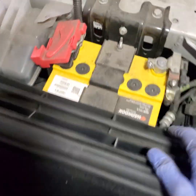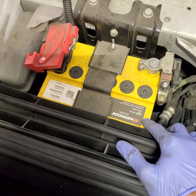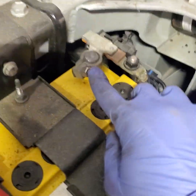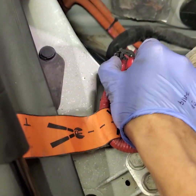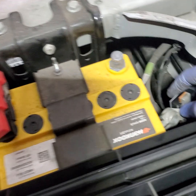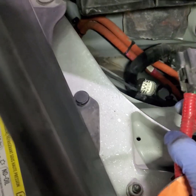Okay, this is the 12-volt battery right here, and this is the high-voltage loop. We're going to use a 10mm, take the negative off, and disconnect the high-voltage loop — that should isolate your car from the high voltage. Took off the negative and disconnected the high-voltage loop.